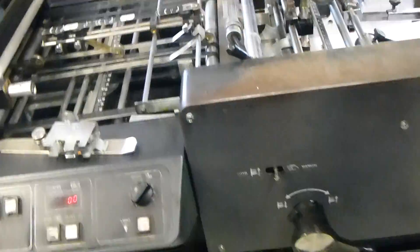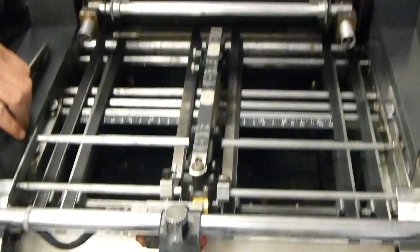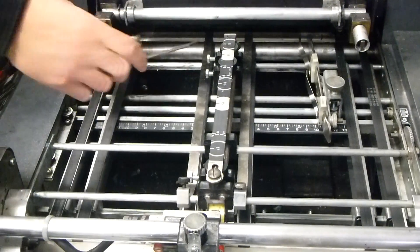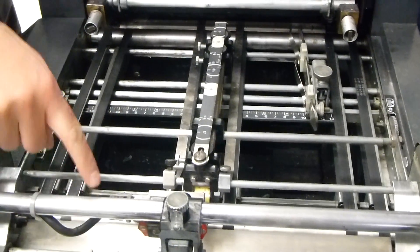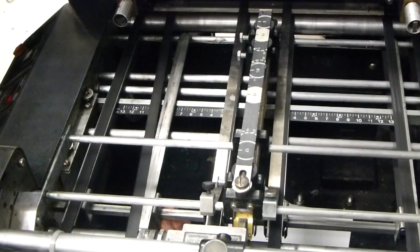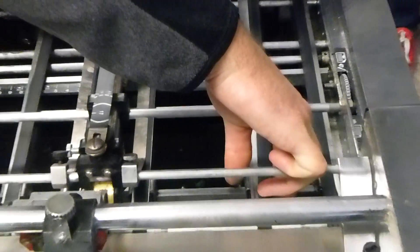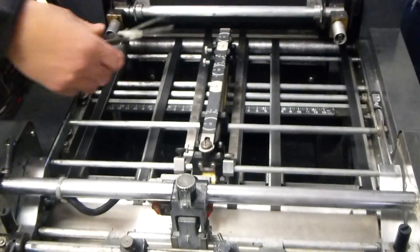Now we're ready to move on to the register system. We have tapes, skid wheels, and our jogger guide and stationary guide. The stationary guide can be called a lay guide, and the jogger guide can also be called a push guide. We want tapes that will help support the edge of the paper — there are two extra tapes on either side we can pull over. To move the tapes in, your press has to run. There's a little handle underneath — pull your tapes in. There are rulers on the bar to help indicate whether they'll fit inside the paper window. Since we're running an 8.5 inch sheet, we pull these in to the 8 inch mark. Then we can install the push and lay guides.